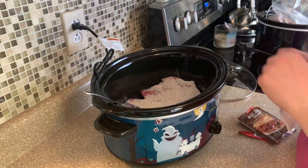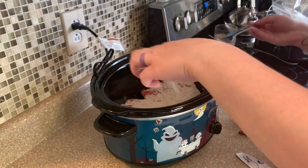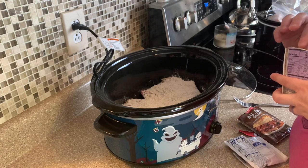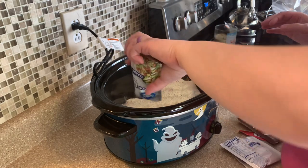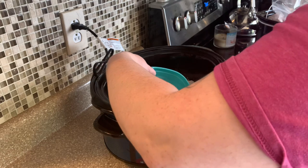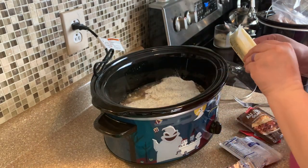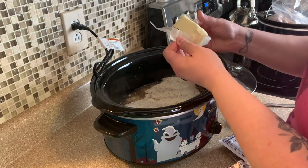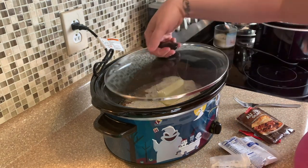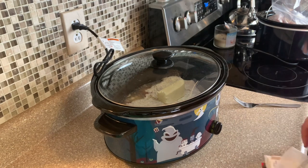So I've got the au jus on, and then you're going to pour one cup of water — kind of do it around the roast because you want that seasoning to stay on top. Then you're going to add in anywhere from a half a stick to a whole stick of butter. The recipe calls for a whole stick, but I'm just going to use what I've got right here. That is it — put the lid on, set it on low for eight to ten hours or high for four to six, however much time you've got. Let it cook.